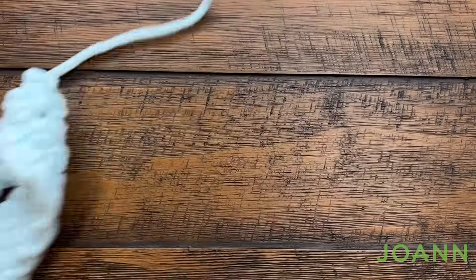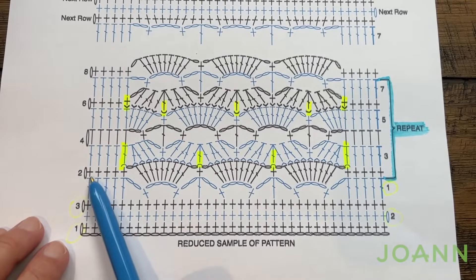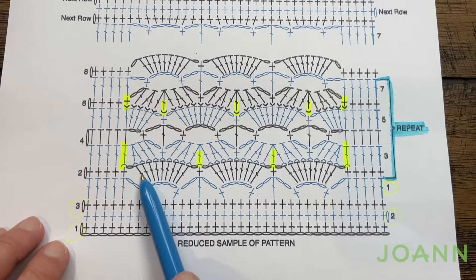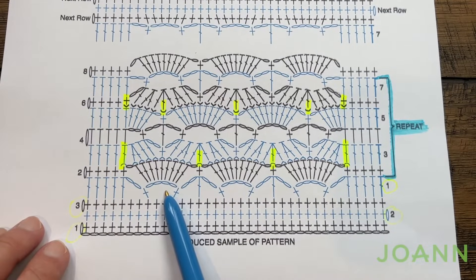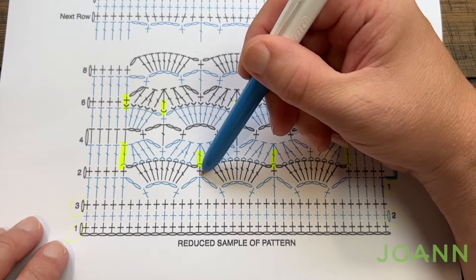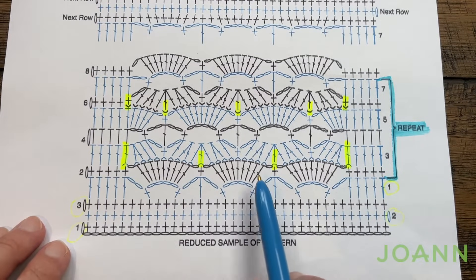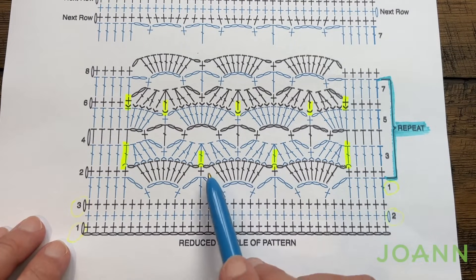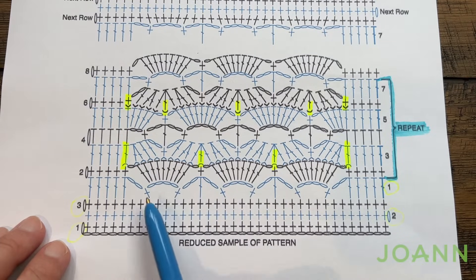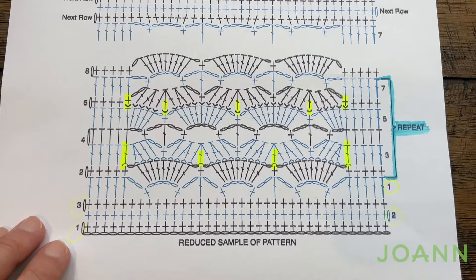Let's turn our work and look at the diagram. In row number two: chain up one and apply five single crochets in a row on top of these doubles. Chain one and then put nine double crochets into the chain four space. Then chain one, single crochet in the top of that double, chain one and then put another nine into the next chain four space. My key tip: don't forget to do that chain one that is before and after one of these shells. When you get to the other side the last five will be a single crochet in each.